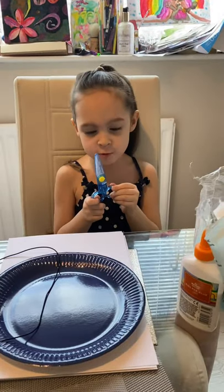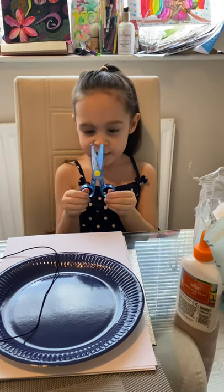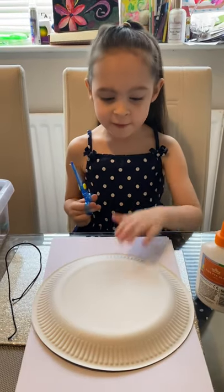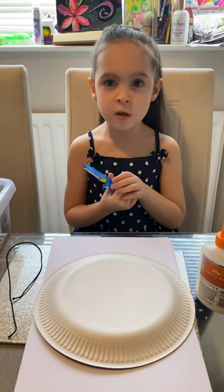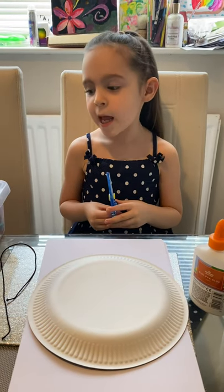These are not grown-up scissors — they're Disney scissors and they're for kids. I got these for my birthday. If you need to cut this, just ask a grown-up to help if you don't have these kind of scissors. So I'm going to ask my grown-up to do it and then we can go back onto the video.